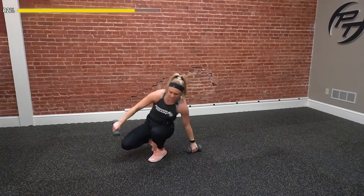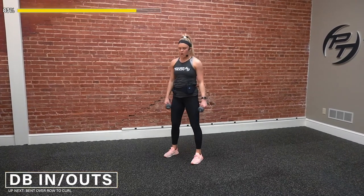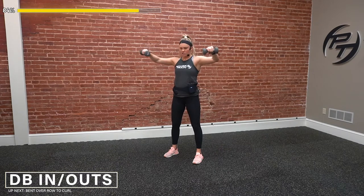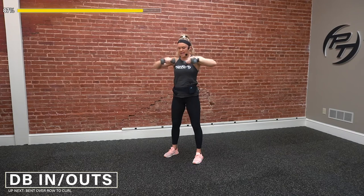We've got two more exercises to go — in and outs and our bent over row to curl. Let's do this, everything we've got. Three, two, one — go. In and outs. Stay controlled, make a good circle motion, and then we switch the other way. I know this one burns, but push through it. Keep that core tight. Almost there. Three, two — and time.